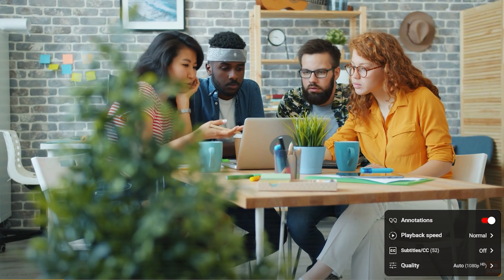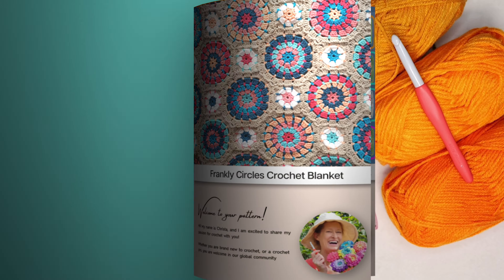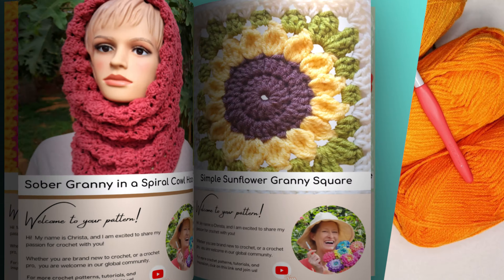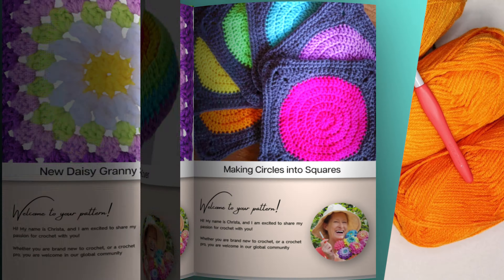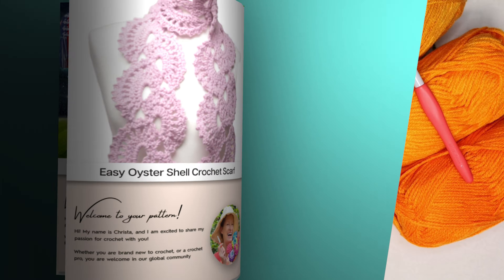If English isn't your first language, you can click the gear on the video and scroll through to find your preferred dialect. If you want to follow along with a written pattern, all of my patterns are available on my website, secretyarnery.com. You don't have to worry about being able to read a pattern — all of my patterns are written in plain English, just like I was sitting right beside you.